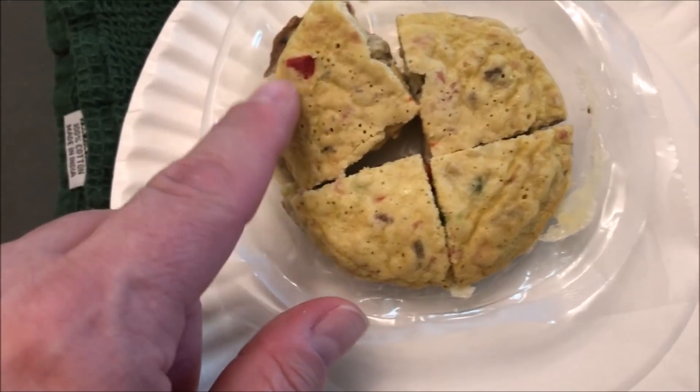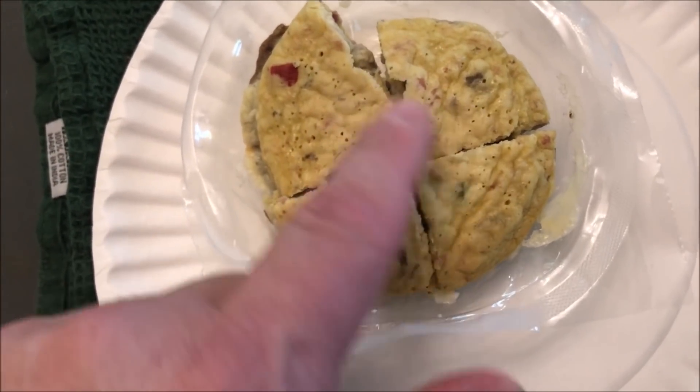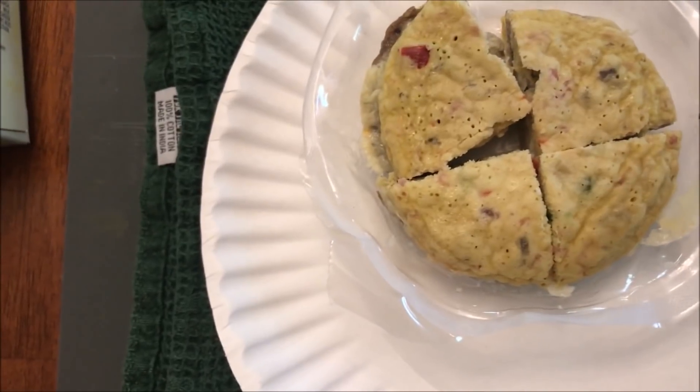It looks like it's got a bunch of stuff in there, that's for sure. You can see some peppers in there, and I'm sure some of this is mushrooms. It's got a bunch of stuff in it, so I'm going to let this cool and I'll be right back.